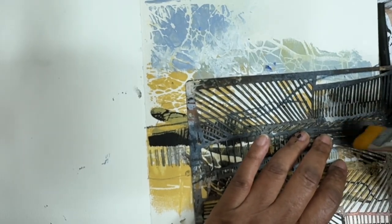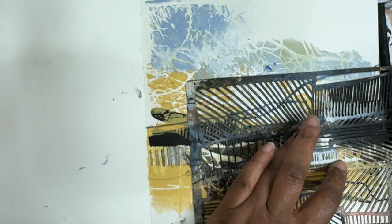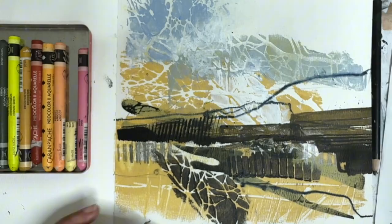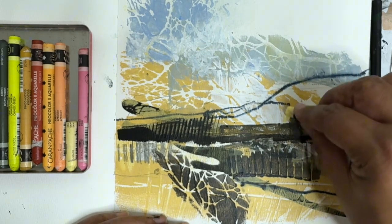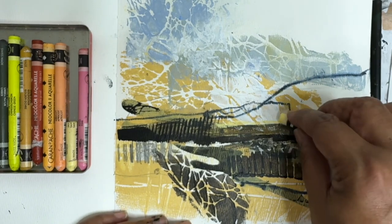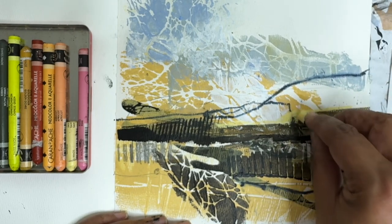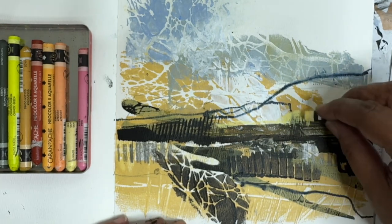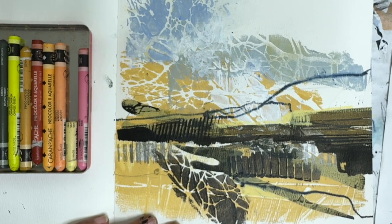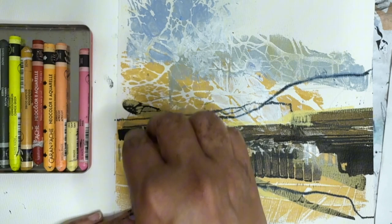I've got this little section over here that I think needs to kind of mimic those lines and bring it back together. I'm going to add a little bit of this Sahara Yellow in here, because I feel like it needs a little pop of something. We're going to try this and see how we like it. It doesn't need a lot — just in a few spots to just elevate that color a little bit. Maybe just some lines through here. I like that.